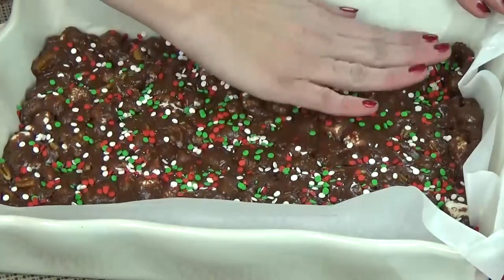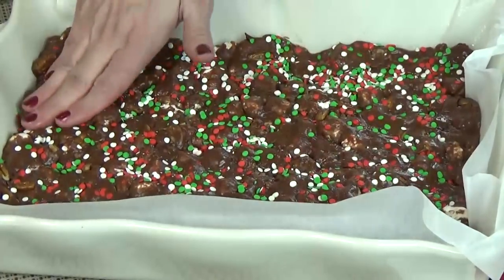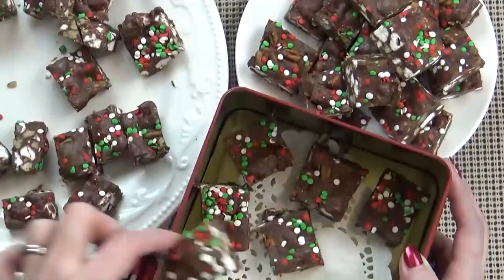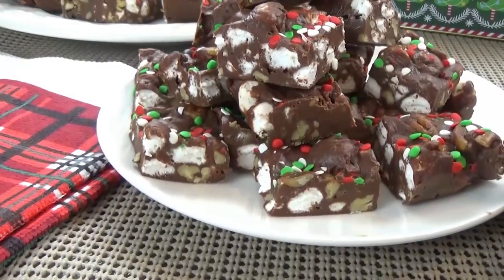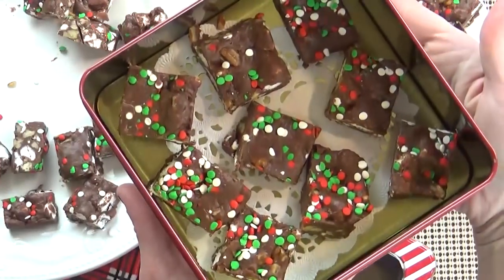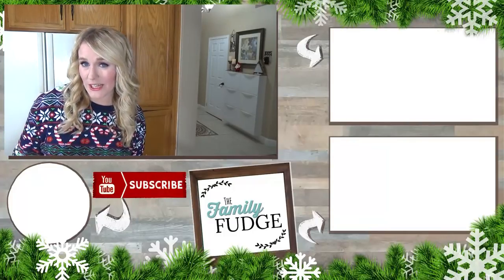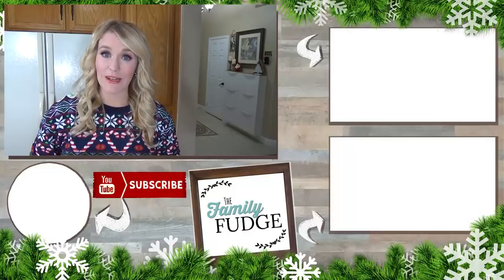To help our fudge set up, I'm going to stick it in the fridge for about 35 to 40 minutes. Or if you want it to go even faster, you could stick it in the freezer. After our fudge is set, I'm going to lift it out of the pan and cut it. And there you have it guys — perfectly easy but delicious Christmas fudge. I hope you guys love it. Thank you so much for joining me today. If you'd like to see more recipe videos from me, you can click on the link up here. And if you'd like to see yesterday's video, you can click on the link down there. And if you'd like to subscribe, you can do that by hitting my face right down there. Thanks for watching and I'll see you next time.